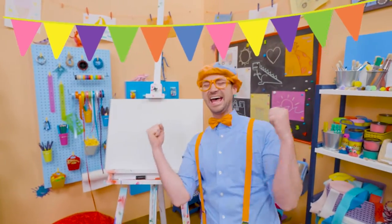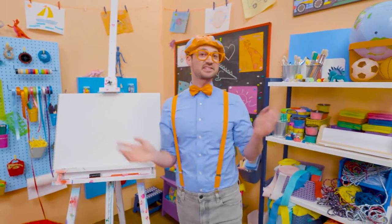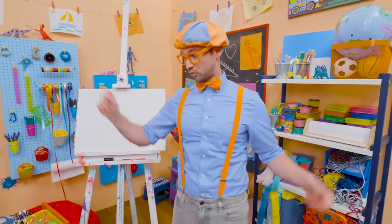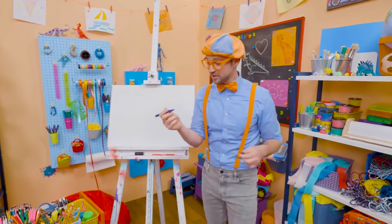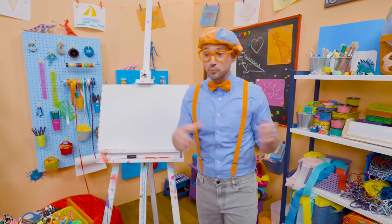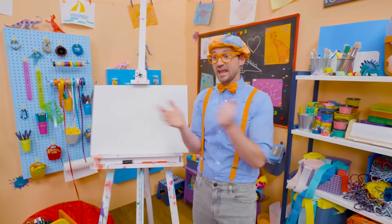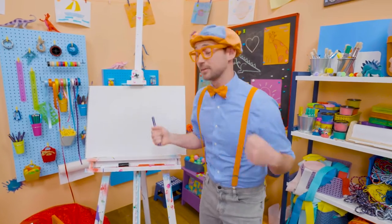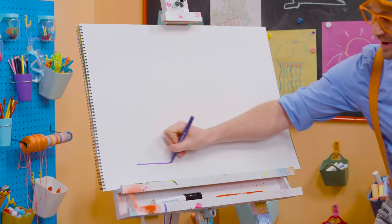Happy birthday! Yeah! Hey, it's me, Blippi. And since it's someone's birthday out there, why don't we draw a birthday cake together? I love birthday parties, they're so much fun! A big group of people get together around the cake, they sing happy birthday, and whoever's birthday it is, they blow out the candles. And then you get to eat the cake — so yummy!